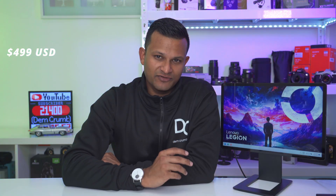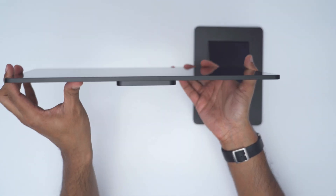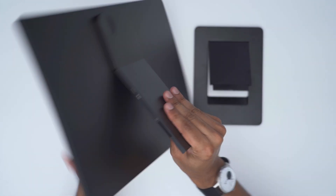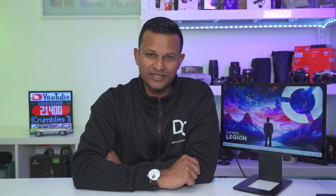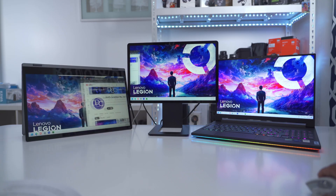At $500 US it's definitely not a cheap option — this is a premium product. When you hold it you can feel the build quality and all the thought that went into the design, its installation versatility, and future-proofing if you want to add more monitors to your setup.